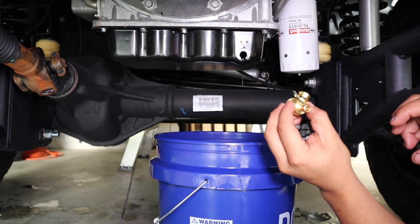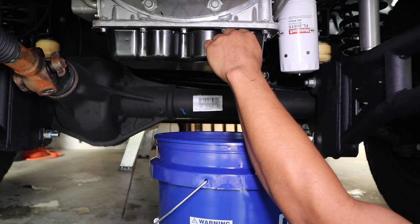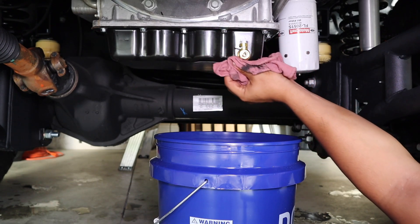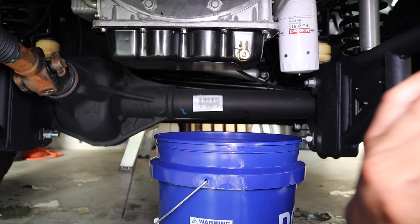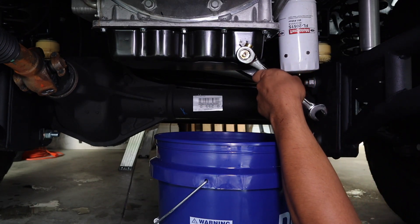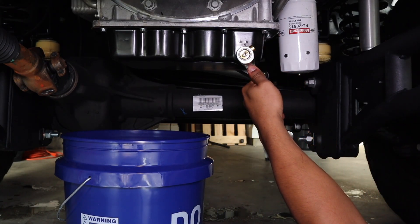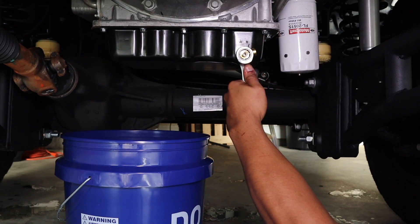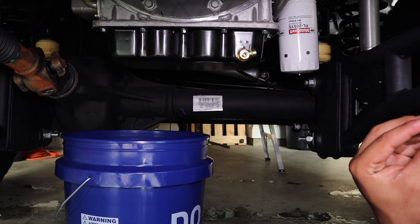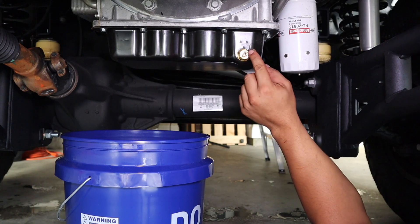I'm going to make sure the surface is clean and the valve is closed before installing. I'll throw it on and make sure that blue gasket is seated properly. I'll snug it down just like any other drain bolt, using the 17mm. And here's the safety clip — it just clips on like that to secure the valve handle. That's the install done.